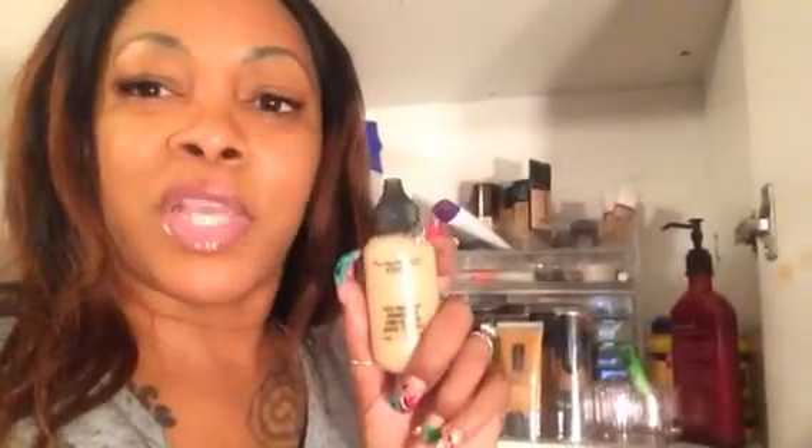There is one more high-end foundation I'm going to purchase, and that's the Makeup Forever Matte Velvet — I think it's Matte Velvet. I've been dying to try it and I'll let you know once I purchase it. I've tried the Matte Studio Face and Body in 93-degree heat and it's really a no-go for me.